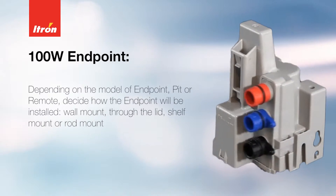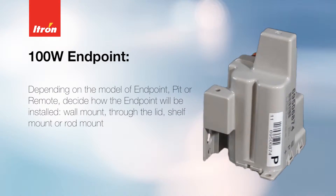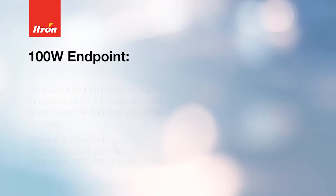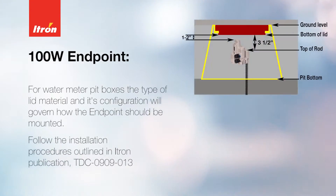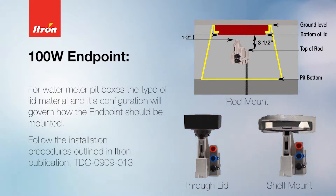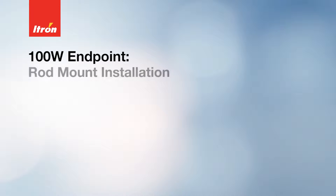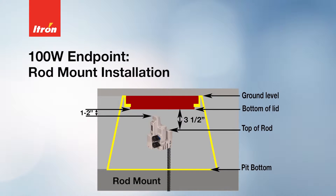Depending on the module of endpoint — pit or remote — decide how the endpoint will be installed: wall mount, through the lid, shelf mount, or rod mount. For water meter pit boxes, the type of lid material and its configuration will govern how the endpoint should be mounted. In this video, we'll cover the rod mount installation.